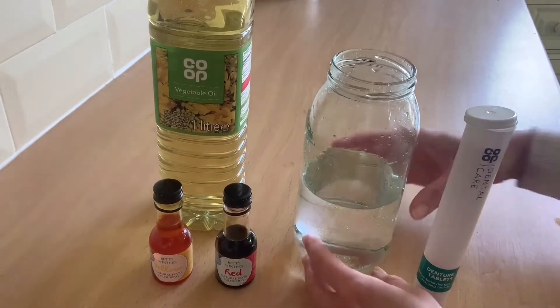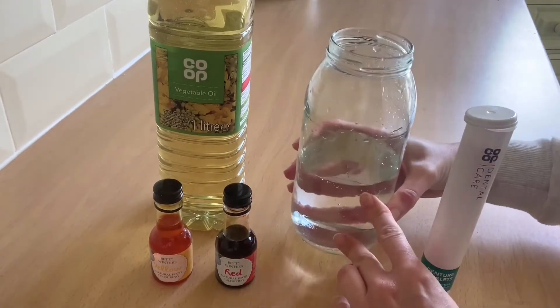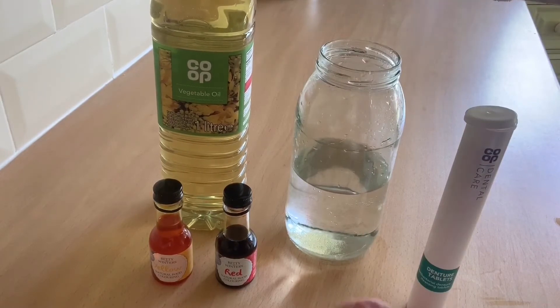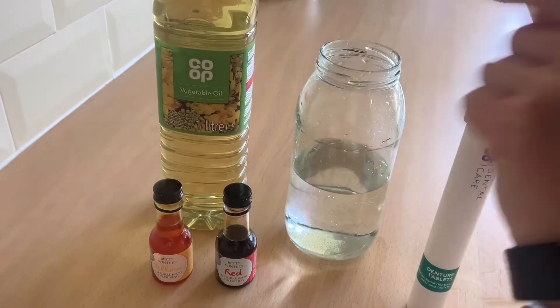Step one: take your container and fill it just under half with some water, then take your vegetable oil and fill up the rest of the jar, leaving a little bit of a gap at the top.